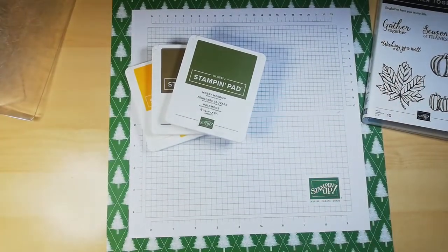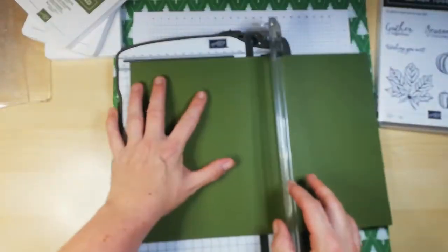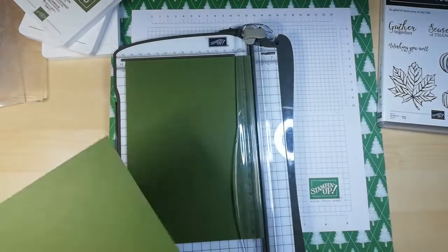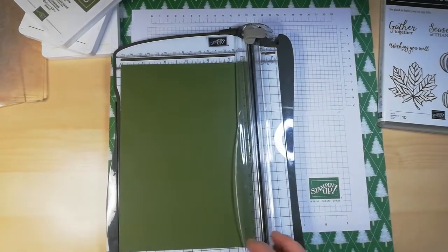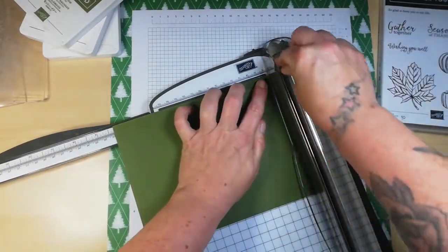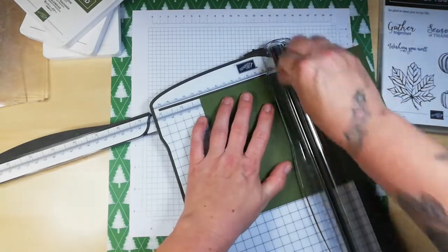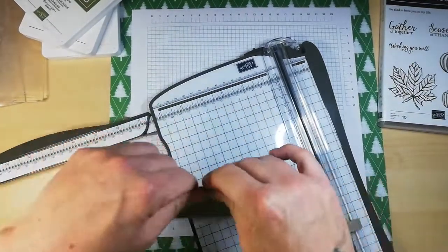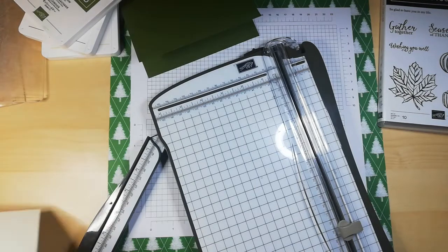Right, so I'm going to use Mossy Meadow for my card base. I'm going to do five and seven eighths — where did I put my Mossy Meadow? Five and seven eighths by eight and two eighths, then I'm going to score at four and one eighths. So that's my Mossy Meadow base.